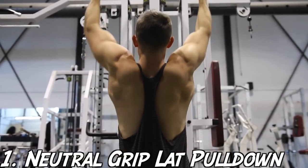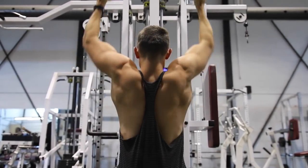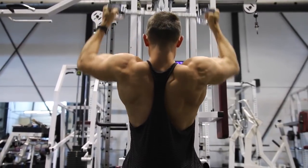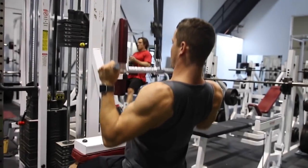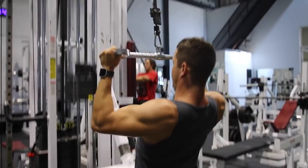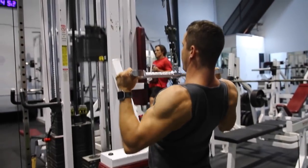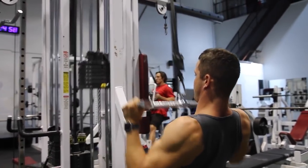Five lat pulldown variations. Number one, we're kicking it off with the neutral grip lat pulldown. Josh and I always make sure we're doing different variations within each workout — not only to switch things up, but to target the lats in different ways. If I were to choose just one variation, I'd go with this mainly because you can lift the most amount of weight pulling from a neutral grip. I'll start here and work my way into isolation exercises.